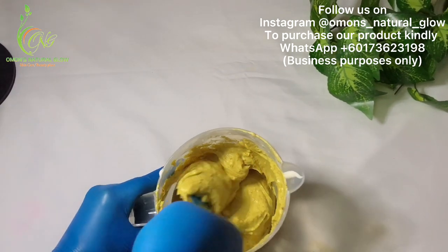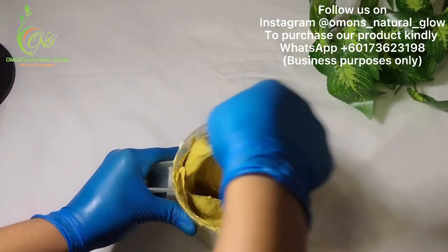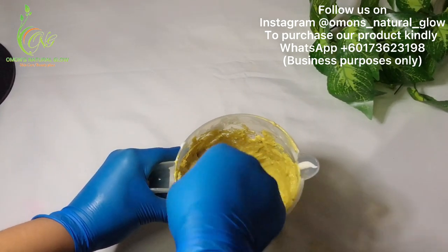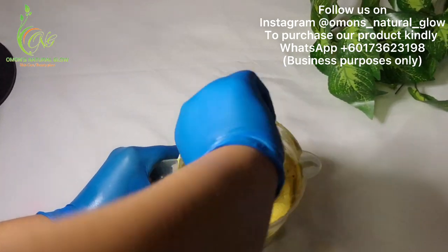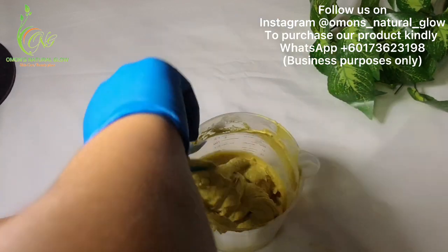Now I'm going to mix it all together — give it a nice stir so the powders and everything blend very well. You can use your hand mixer to mix it properly.